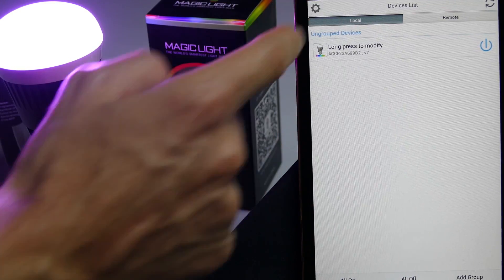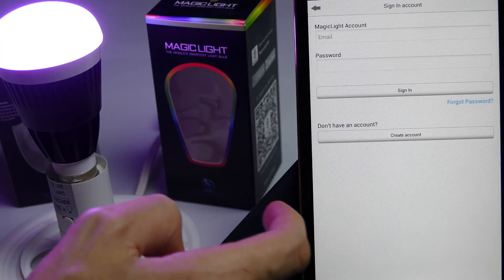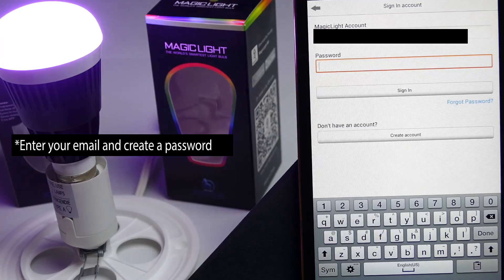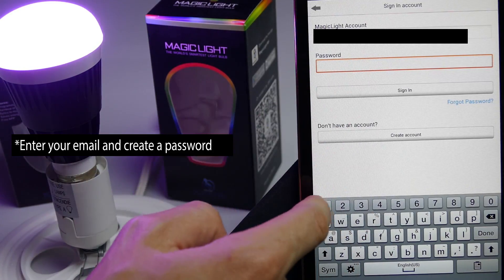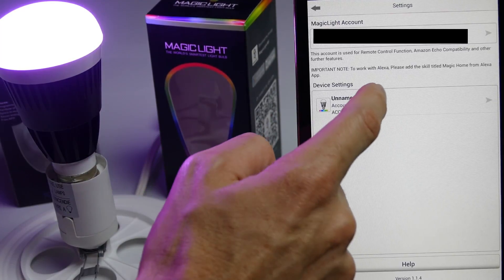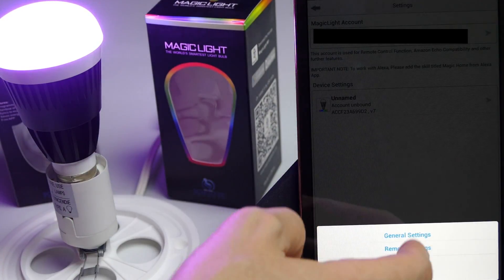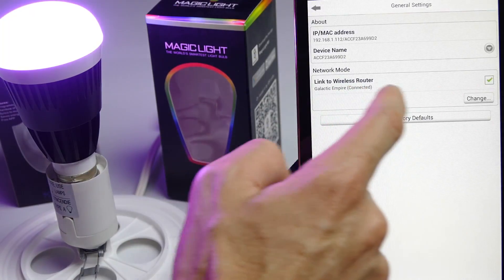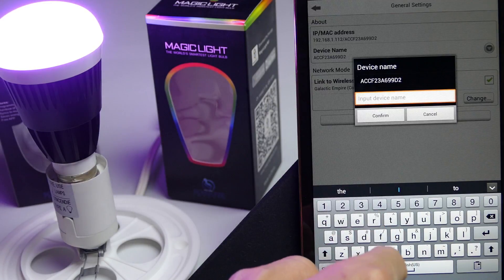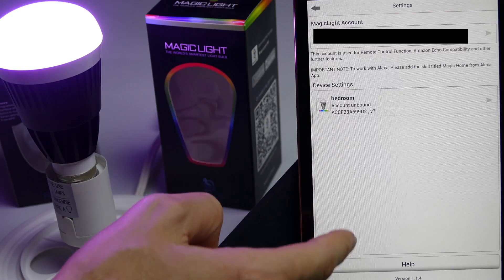To set up an account, go to your settings — the little gear icon at the top — and then go ahead and sign in or register. Create an account, enter your email, and sign in with the account details you just entered. Now your account is all set up. If you want to change the name — say you have a bulb in your bedroom or a bulb in the bathroom — you can name the bulbs right here under 'device name.' For example, 'bedroom.' All your bulbs will be listed right here.